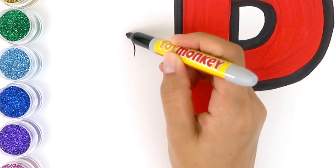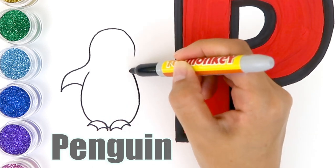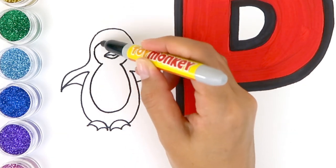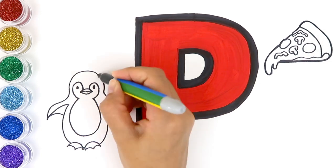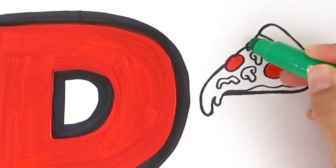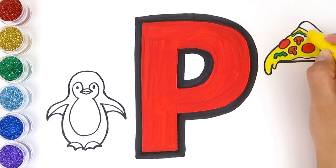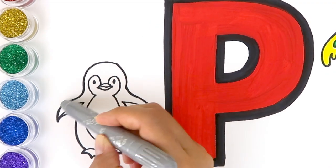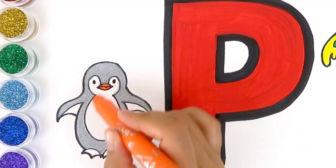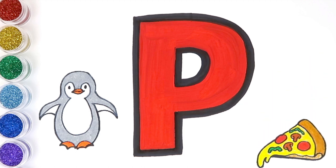It's a penguin — P is for penguin! What's on the pizza? There are red pepperonis, green peppers, and brown mushrooms. Pizza looks so tasty! What color is the penguin? The penguin is gray and orange. P is for penguin, P is for pizza.